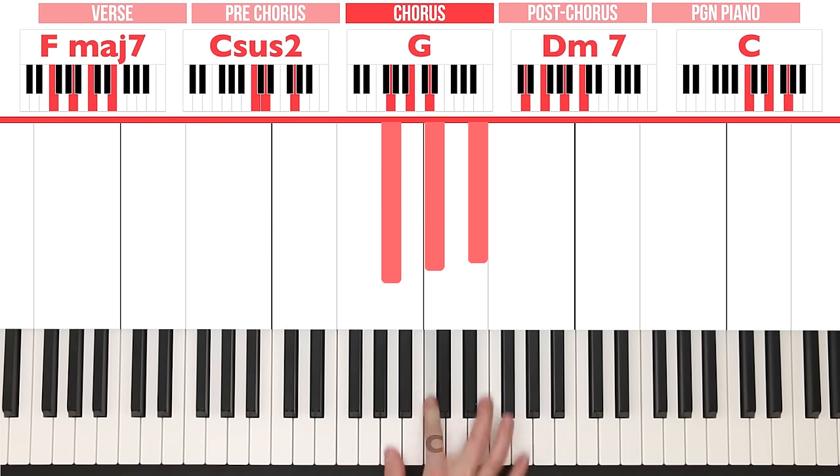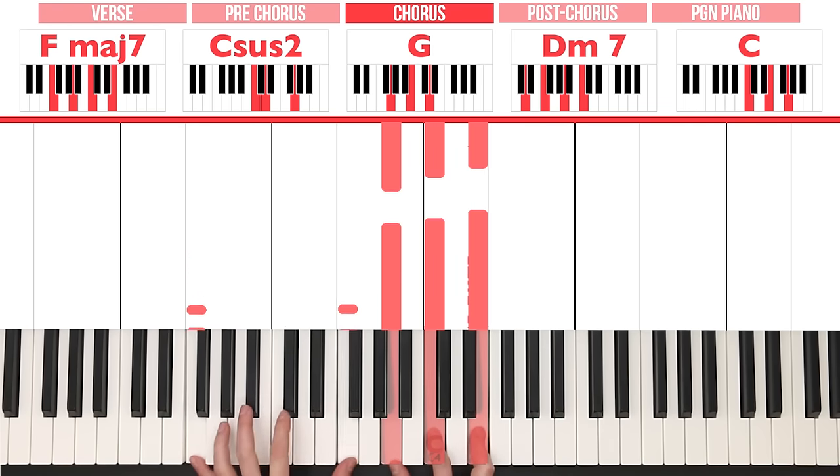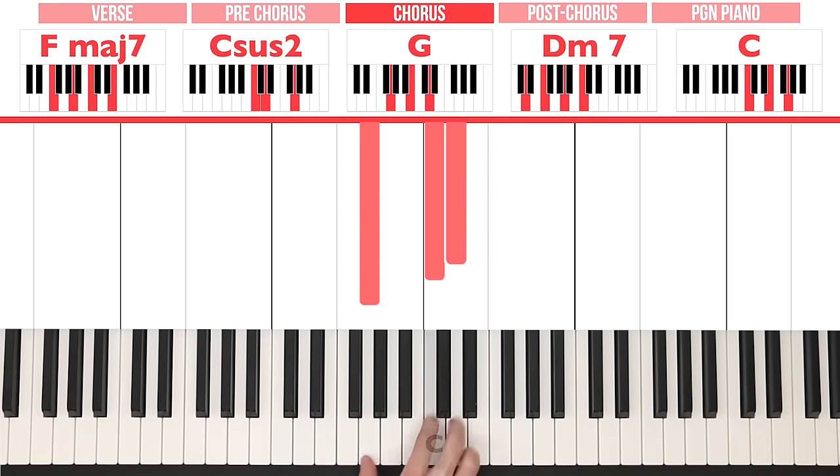This will be a bit more apparent when we do the right hand as well. For the right hand, we're going to play A, C, E to complete that Fmaj7 chord. We already have F in the left hand, so we just have to play A, C, E. Then G, C, D for Csus2.